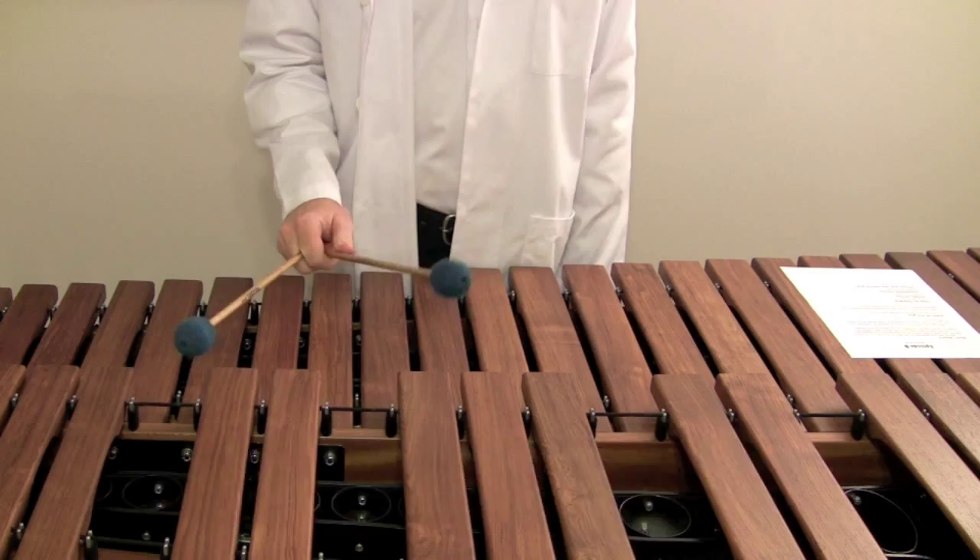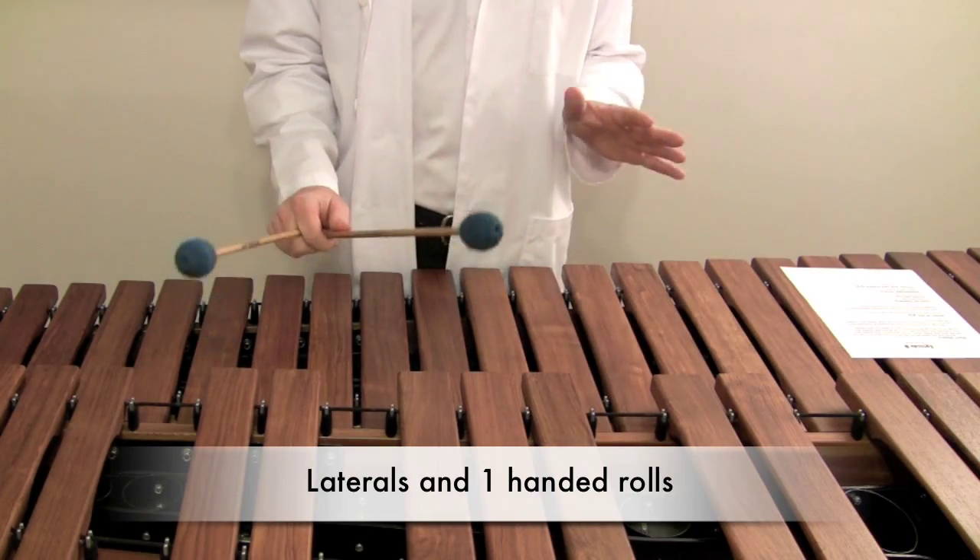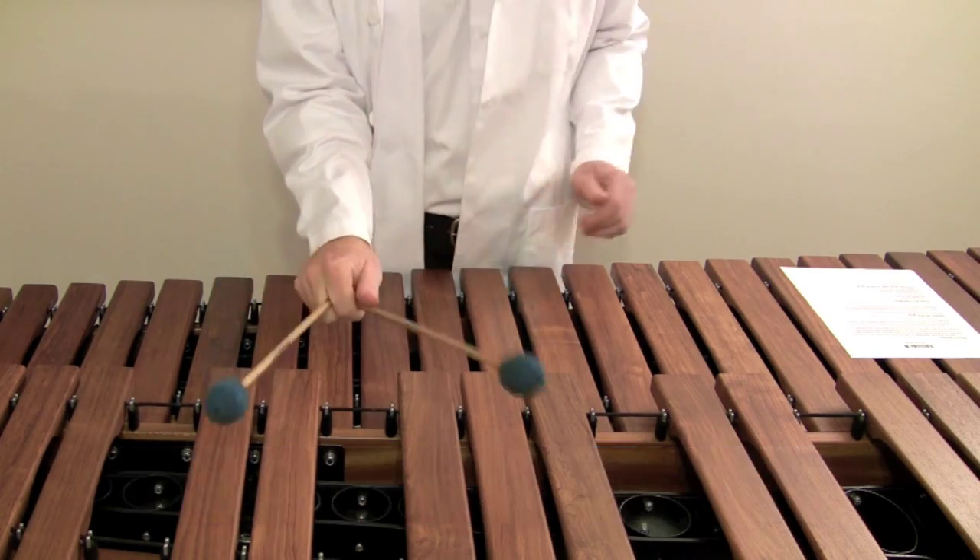Now in order to talk about double laterals, triple laterals, and rolls, we're going to have to talk about this hybrid grip. With the introduction of Stevens grip in the late 70s, a lot of players tried to play the new literature coming out with all these one-handed rolls and double and triple laterals, and the Burton grip was just kind of failing them. A lot of them dropped it and switched to the Stevens grip to execute those things. Now you can do them with a Burton grip — you just have to make some modifications to the grip.